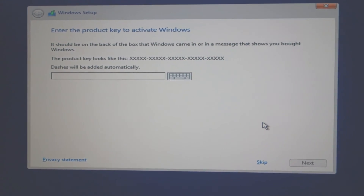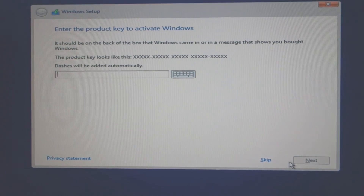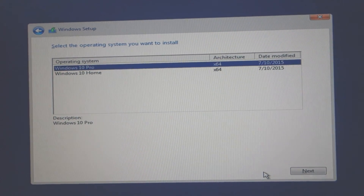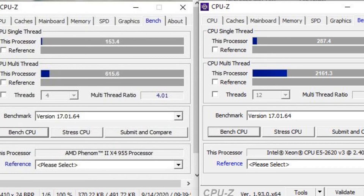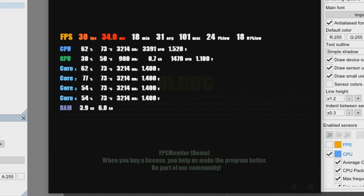I'm going to install my Windows 10 Pro. And now you can already see how this processor works. You see the old one only got 600, and the new one gets 2000. And we're going to see Grand Theft Auto - this is with the old system and with a little graphic card.